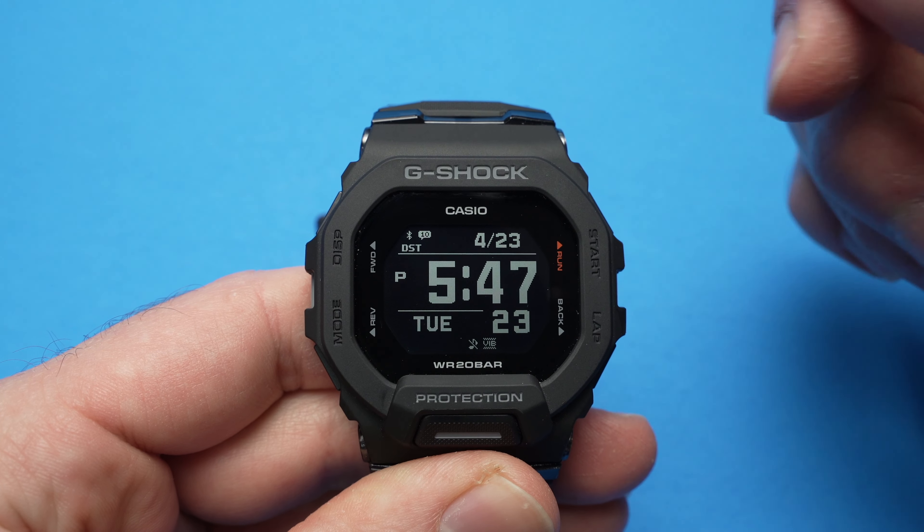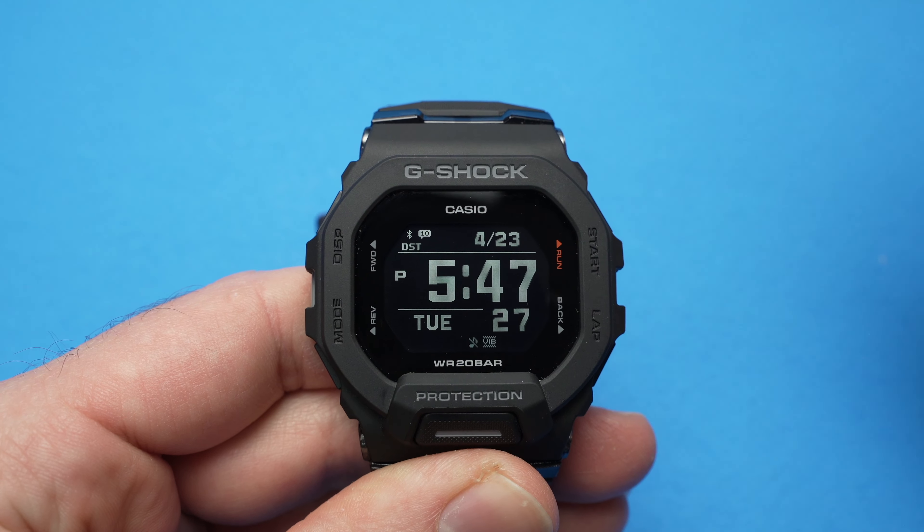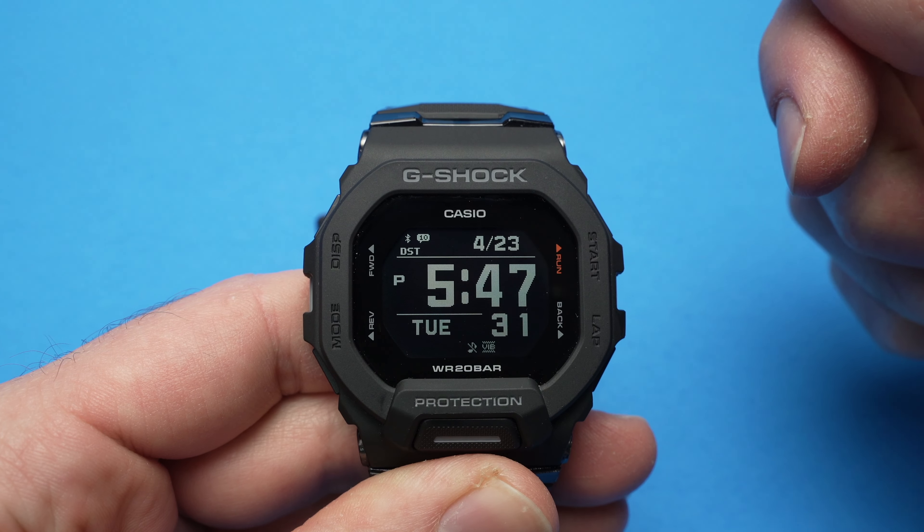In this video I want to show you how to access the service menu — some people may call this a hidden menu or a secret menu — of your G-Shock GBD-200.